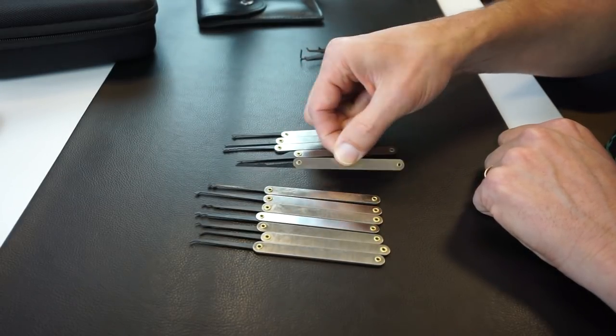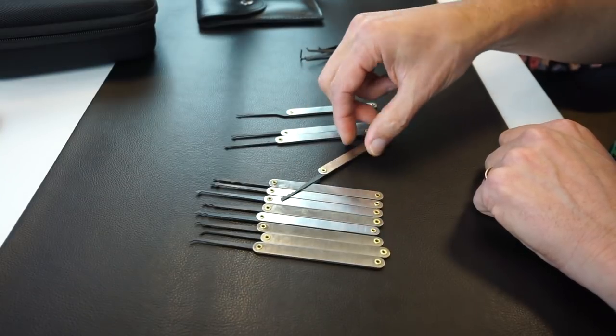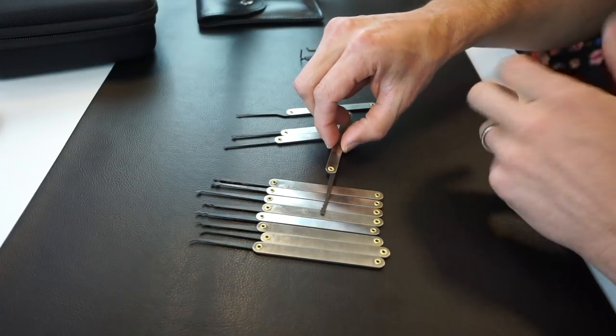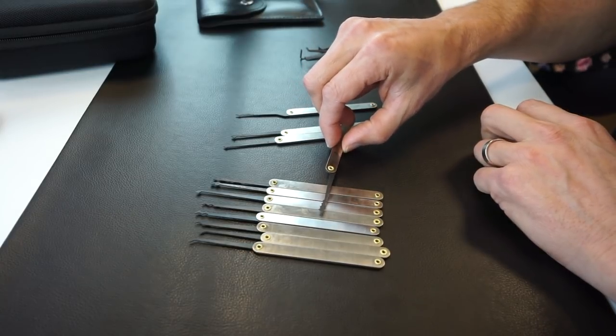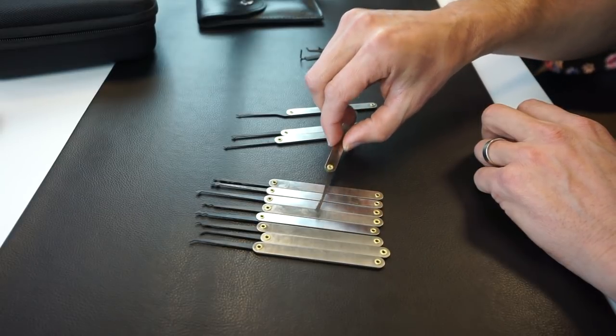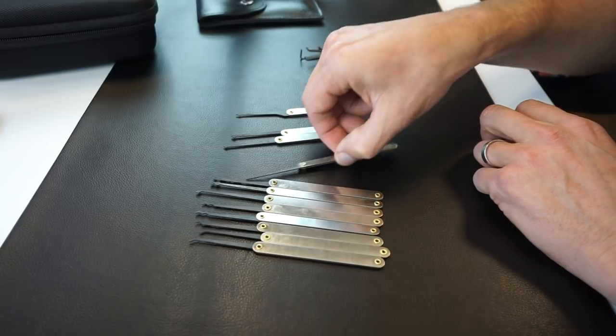And then we have what's called a wedge rake — again, just a variant on the city rake. I'm not a hundred percent sure why you might use it over others; probably not the most useful pick in the set, but definitely one you can experiment with.